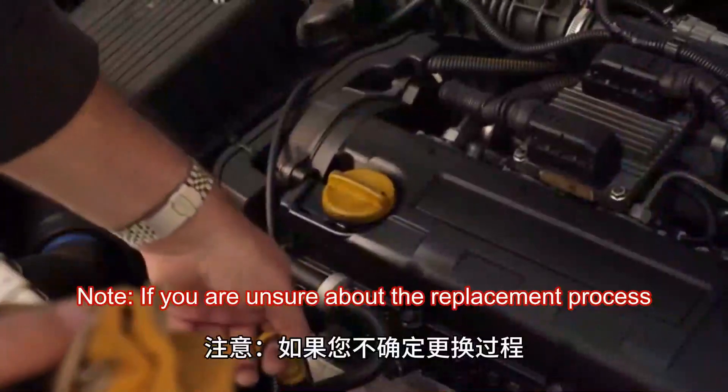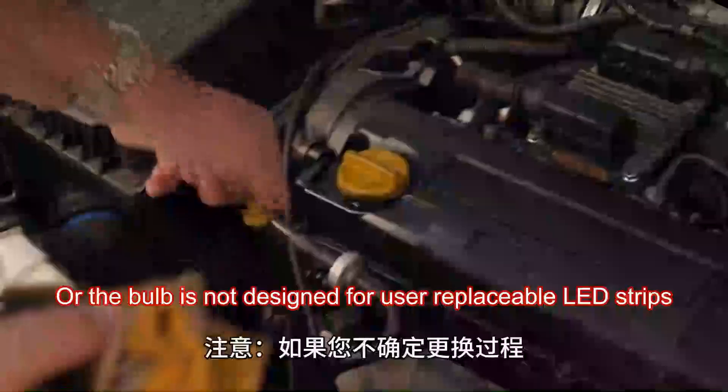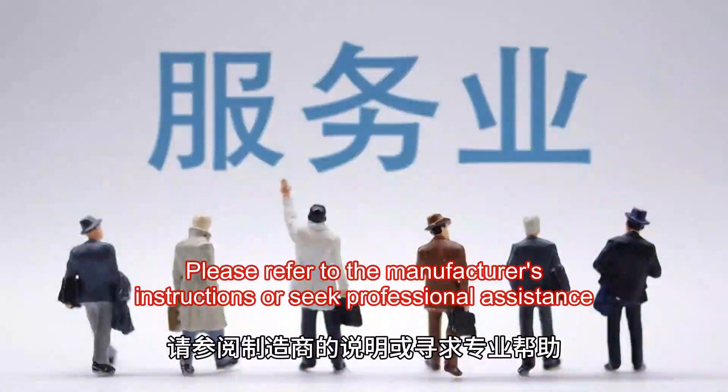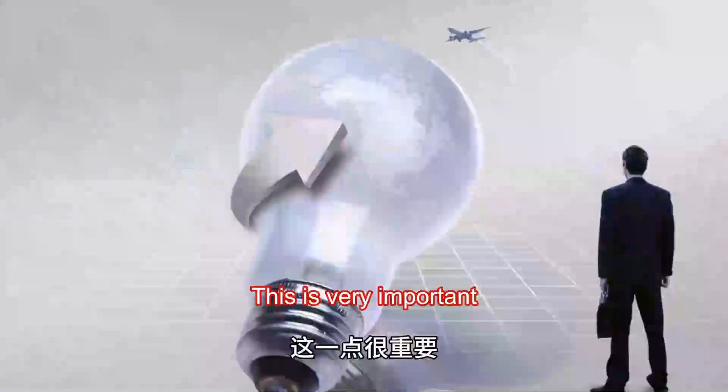Note: if you are unsure about the replacement process, or the bulb is not designed for user-replaceable LED strips, please refer to the manufacturer's instructions or seek professional assistance. This is very important.